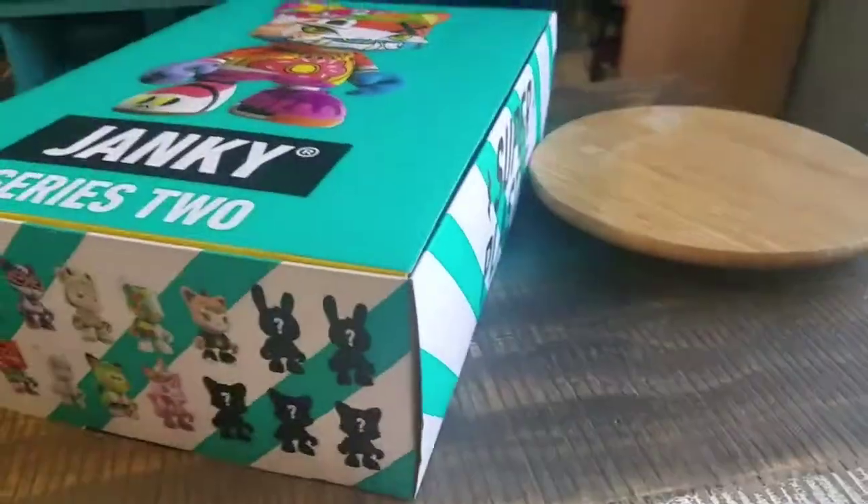Hey guys, Cheesepoof here and got another one of the super plastic openings for the collection today, Janky Series 2.